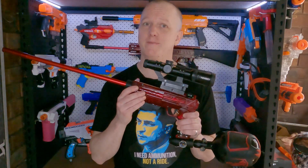Hi, I'm Andrew and this is Blaster Breakdown. Today I'll show you how I put together my latest HPA blaster, the Super Cheetah.